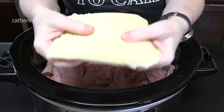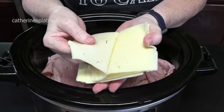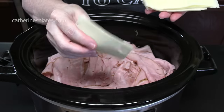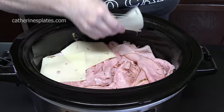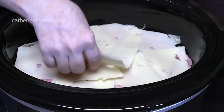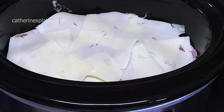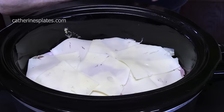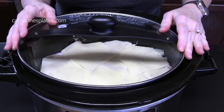The next ingredient is Swiss cheese — this is baby Swiss, very thinly sliced. We're going to lay this across the ham. You can put as much cheese as you want in there — I'm going to double up on the cheese and cover it all up. Then place your lid on.